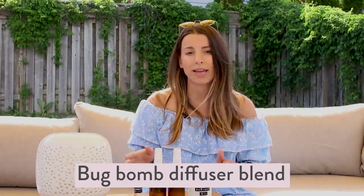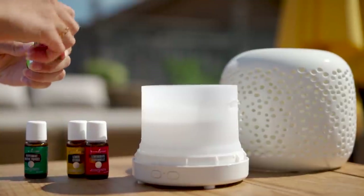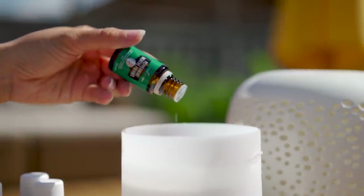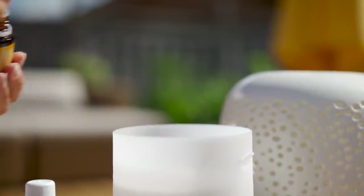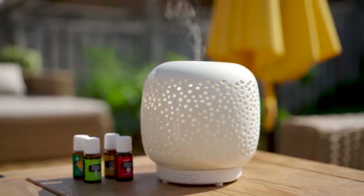I'm going to show you how to make a little bug bomb diffuser blend. Fill your diffuser up with water first, then add in citronella, lemongrass, peppermint, and lemon. Pop the lid on, turn it on, and let the oils diffuse into the air. It smells really good and it's nice to look at when you're entertaining — but it's also going to help keep the bugs away. Do not use those citronella toxic candles — use the real citronella oil so you can feel comfortable breathing it in.